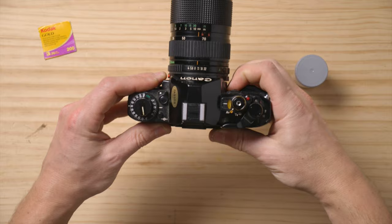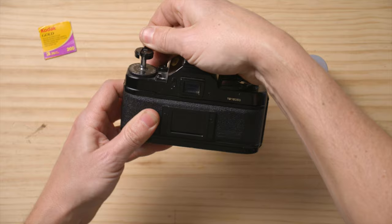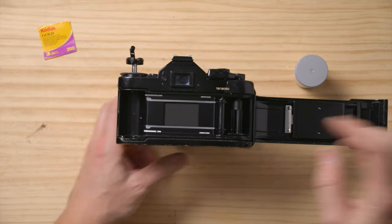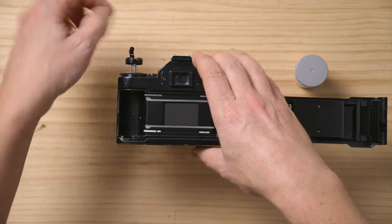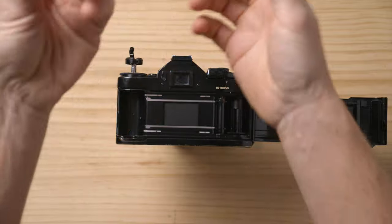First thing you want to do with a Canon A1 is lift this rewind knob and pull it out. The moment you pull it out, it pops the door open. Once you have the door open, you have to keep the knob out — so make sure it's out.